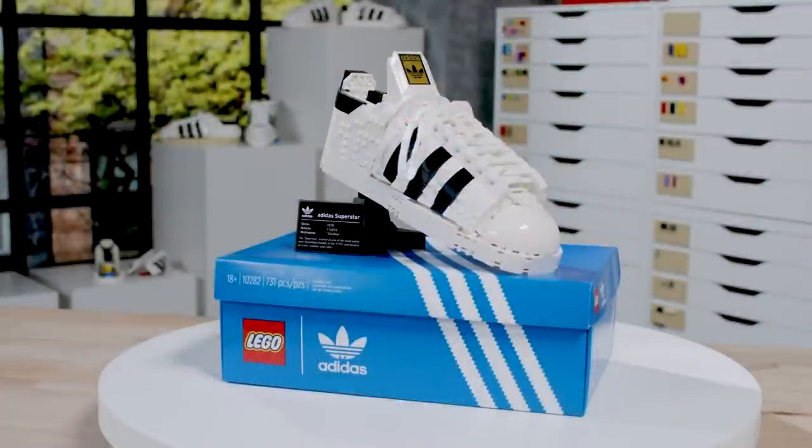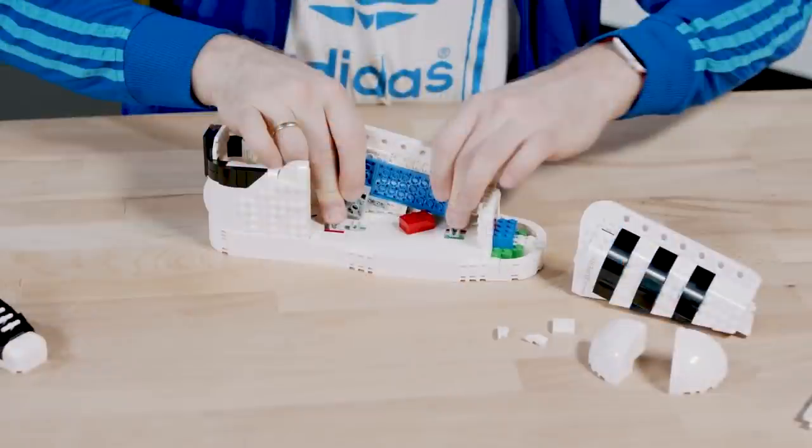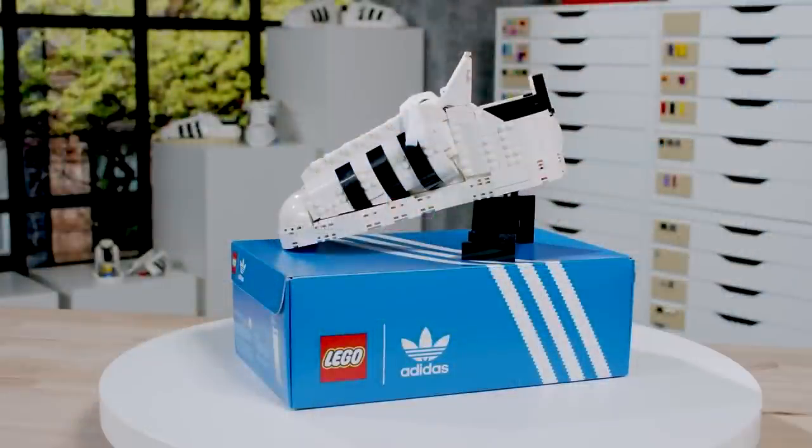The LEGO Adidas Originals Superstar set has been revealed — it's a LEGO Adidas shoe. The designer video for this has been released, and there are also several reviews already up on YouTube. This is set 10282, 731 pieces, and it looks like it comes with an official Adidas shoelace — or maybe it's now an official LEGO shoelace piece. Let me know what you think about this in the comments below.